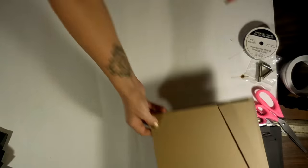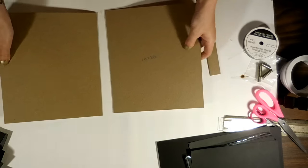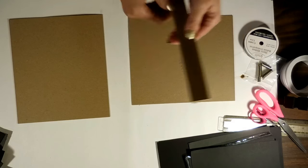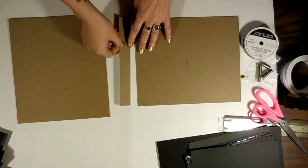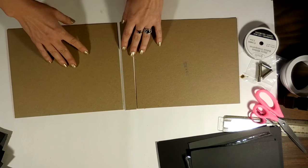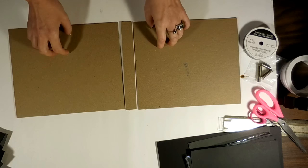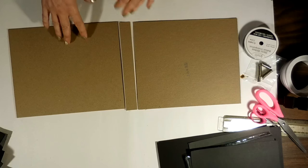To start, we'll need a couple pieces of chipboard measuring 8½ by 10 — you need two of those — and then one piece that measures 8½ by 1, and that's going to be your spine. So it sits like that, and that is going to be your cover. So 8½ by 10 times 2, and 8½ by 1.